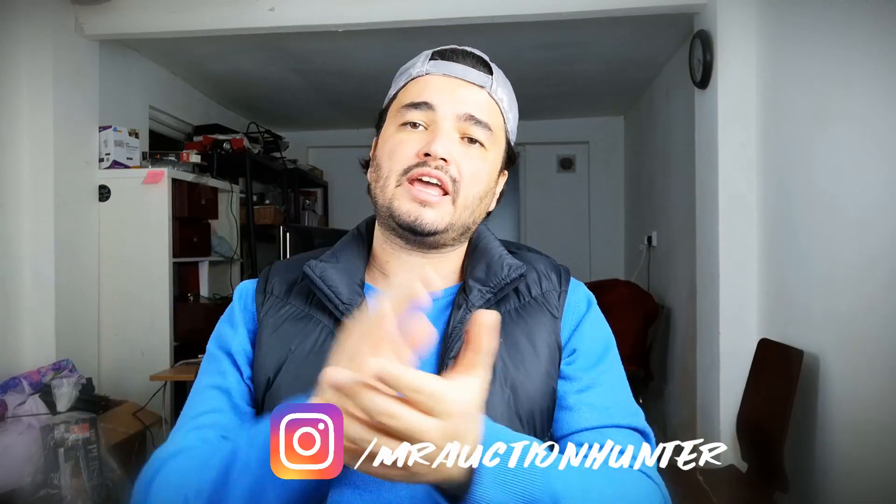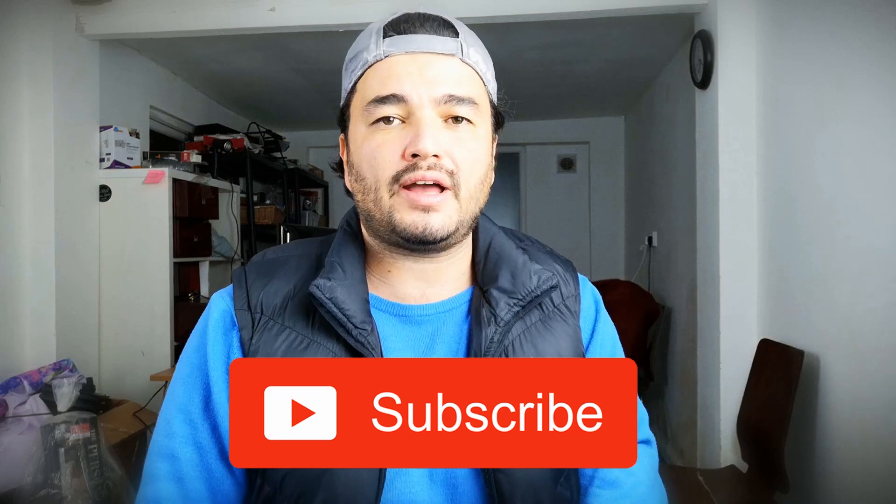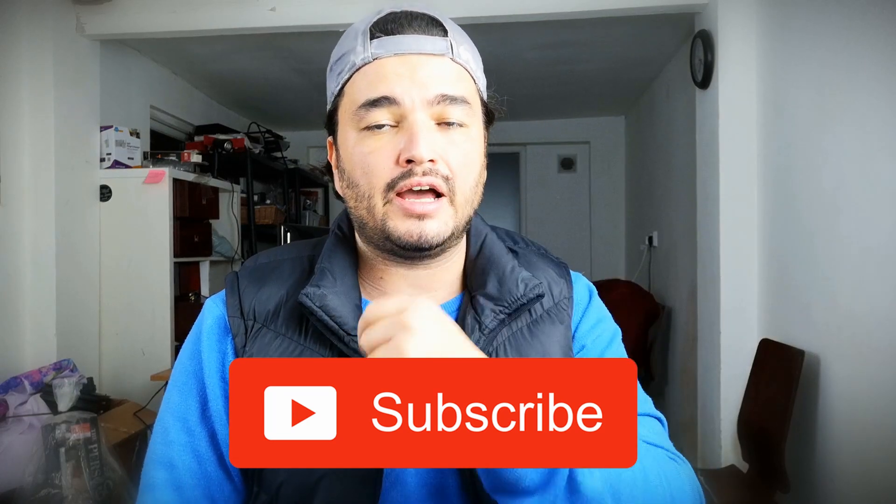Thank you very much for watching this. Ersah the auction hunter will be around here. Please come again and watch my videos. See you later. Bye bye.